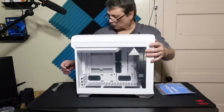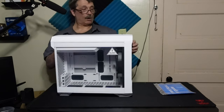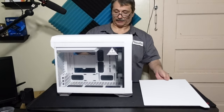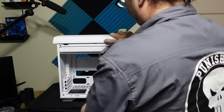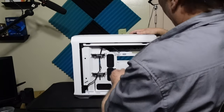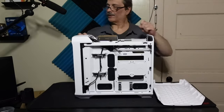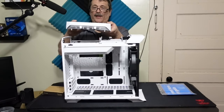Everything pops off — wow, okay, nice! The bottom of the case has a nice dust filter. The back of the case looks like it would be very simple to do wiring in — it'd be a breeze. Oh wow, you can put a full-size power supply in here, it's quite thick.